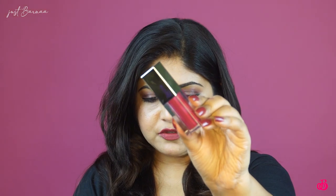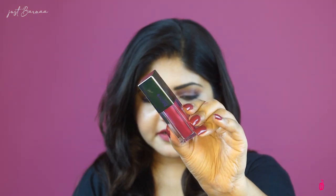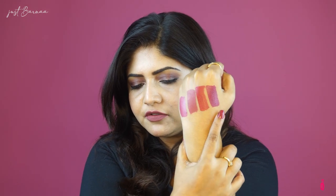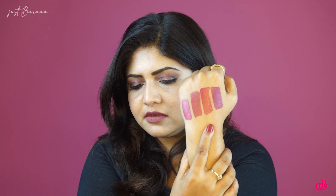The next shade I'm going to try is Sangria Love. Now let's have a swatch comparison on my hand. The first one is Sangria Love, the second one is Beetroot Mauve, the third one is Hazelnut which I'm currently wearing, and the fourth is Smashbox Big Spender for comparison.